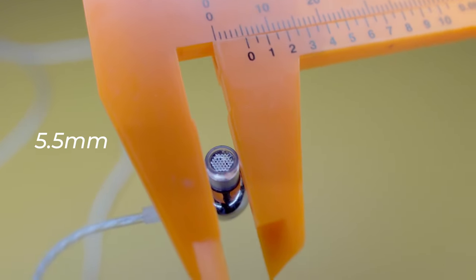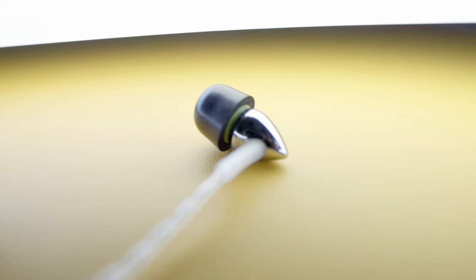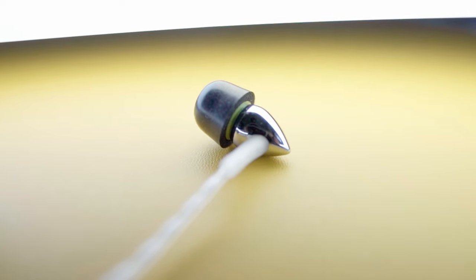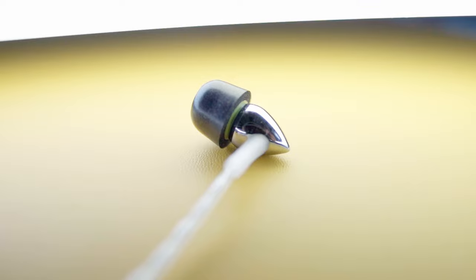With a nozzle diameter of about 5.5 millimeters, you've got something truly suitable for those of us with smaller ears. It is a double-edged sword though, because small, sleek, and slick also meant it was a little bit difficult to handle — a little bit difficult to actually affix in one's ear, at least for the more ham-fisted amongst us. But when you do, the foam tips provide a pretty decent seal, although I found myself questioning whether the insertion depth was right or not.